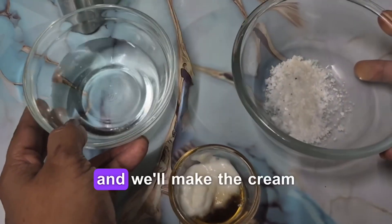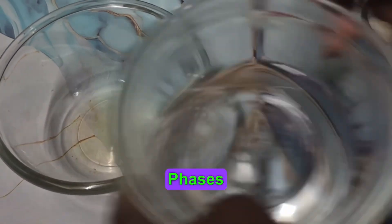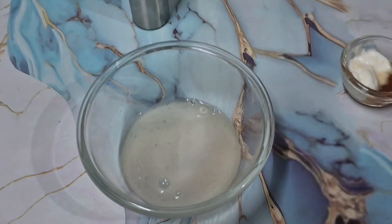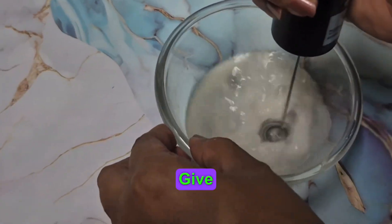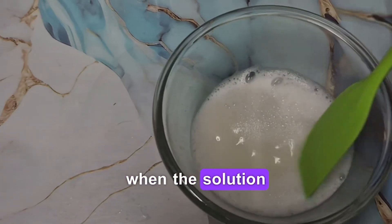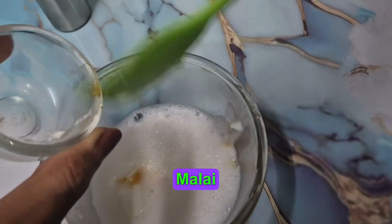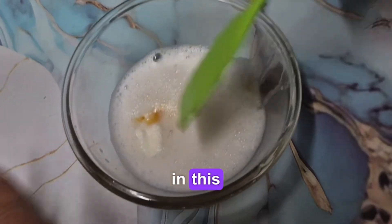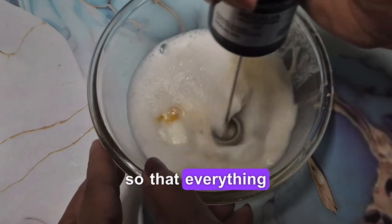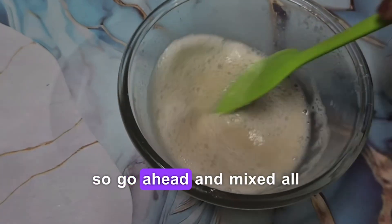I've gone ahead and heated both the phases. Now we'll add our water phase into our oil phase and give this a blend. When the solution is still hot, we're going to add our malai and honey and give it a good blend so that everything mixes in well.